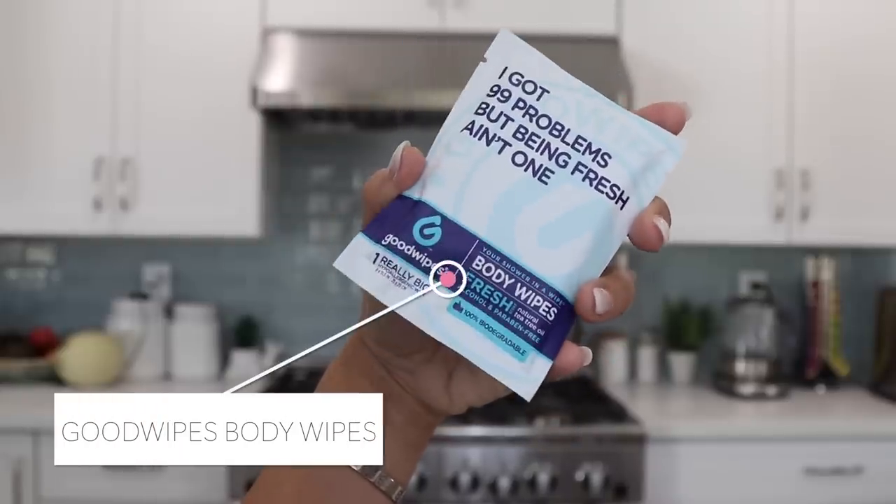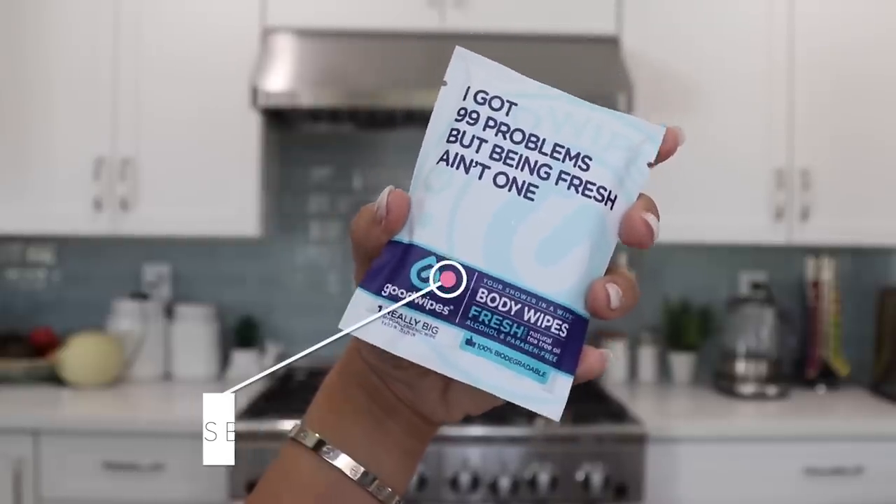These are great for traveling. You just take the packaging out — it looks like a baby wipe and you wipe yourself up. This one is in the scent 'fresh.' It's alcohol and paraben free and has natural tea tree oil, which kills bacteria. So it's freshening your body, killing bacteria — good for the armpits too. You just feel fresher, there's like a cooling feeling to it. Love it. I also love the Busy Body one that I ran out of.